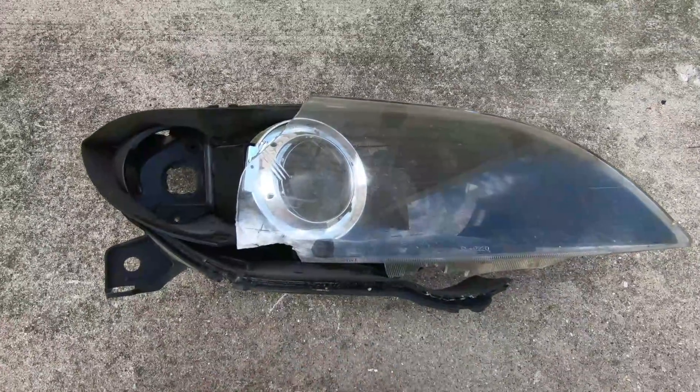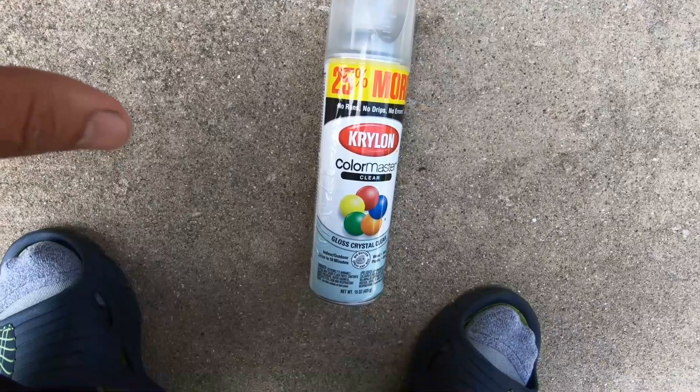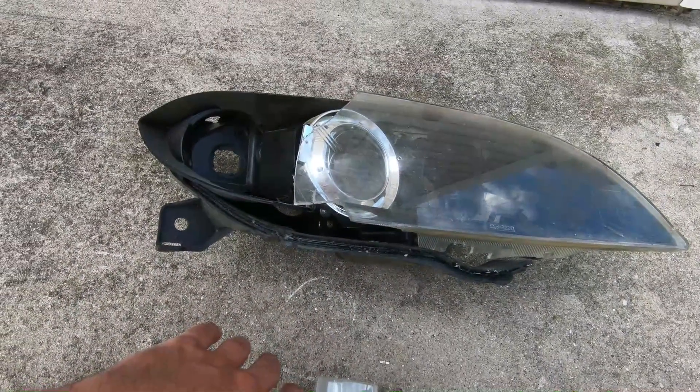What's up Kit family, welcome back to the channel. On today's video we're going to be messing around with this headlight and this clear coat, so if you're interested keep watching.